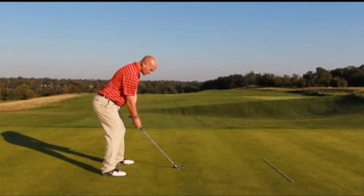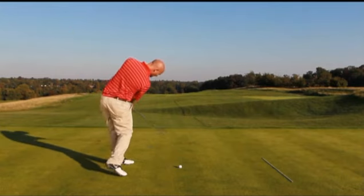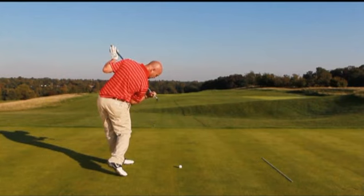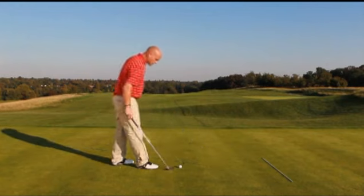On the downswing we like to see exactly the same move — turning through. You can see here as well that the shoulders are sitting down inside that four-foot zone. We call it a four-foot zone because we think two feet outside the ball is about perfect.